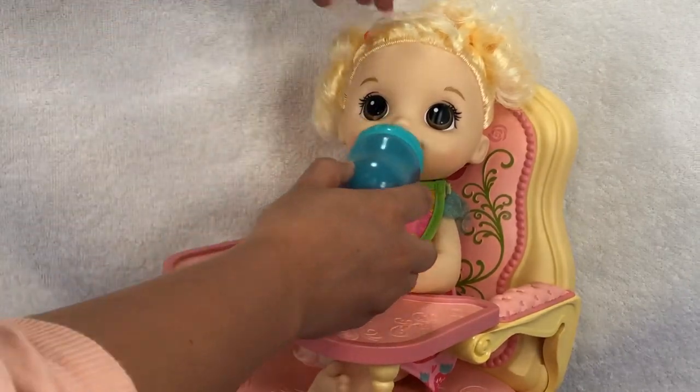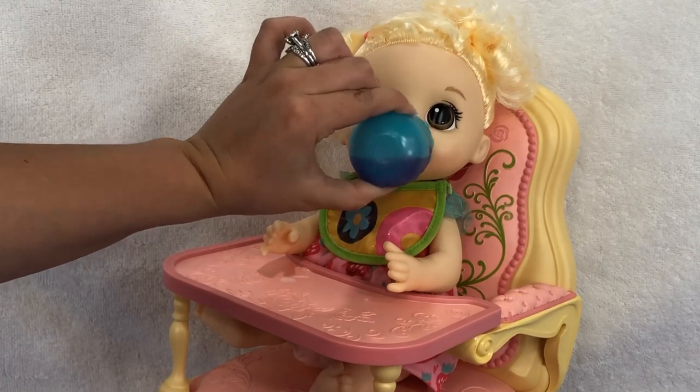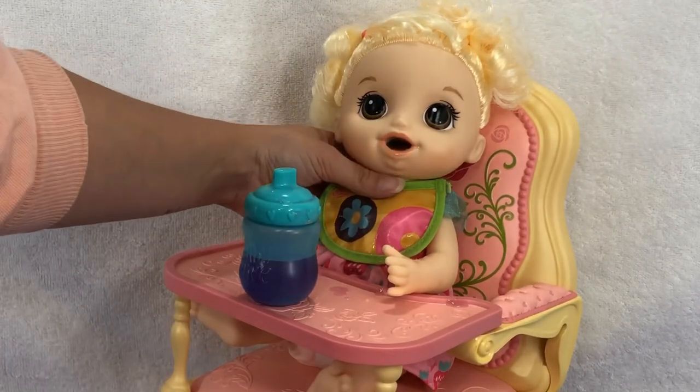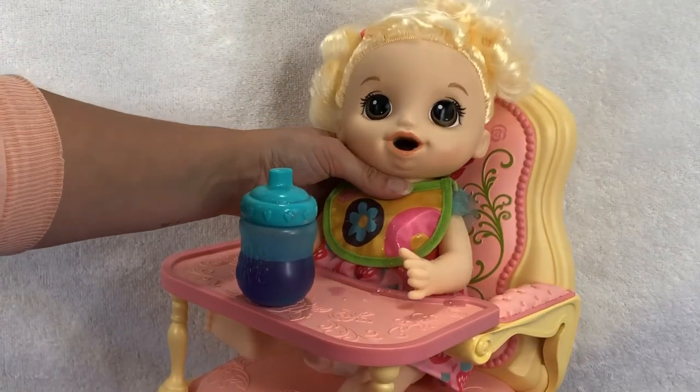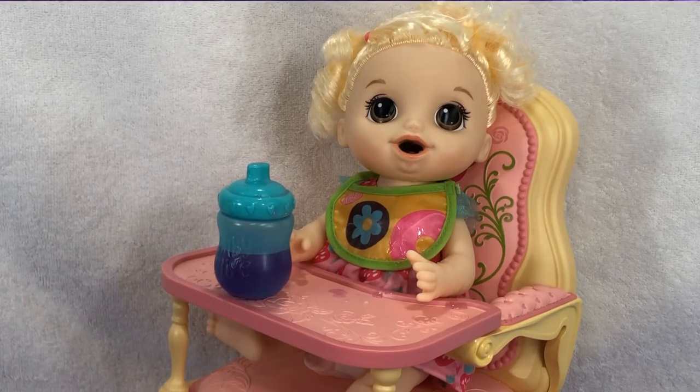All right, here you go, baby. Let's drink some. It's spilling out of her — whoopsie. I think she's a bit clogged. She has had a lot to eat today. There, that's better. Well, let's go try that last food.